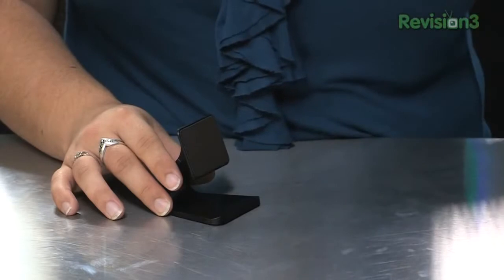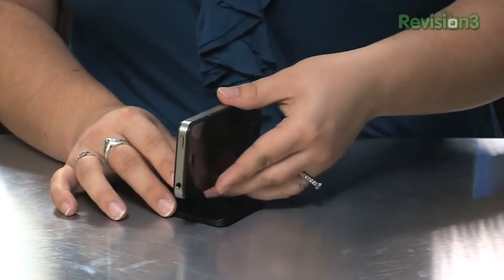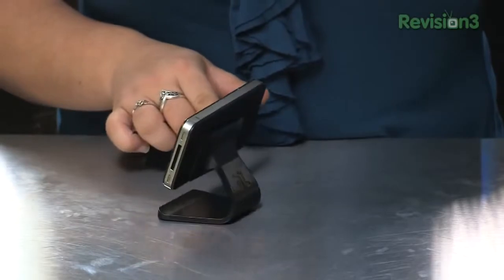It's pretty easy to use right out of the box. You just take it out, pull off the protective plastic, and stick it to the surface of your desk. It works best with smooth surfaces, however you can find that it will work with some porous plastics and wood.